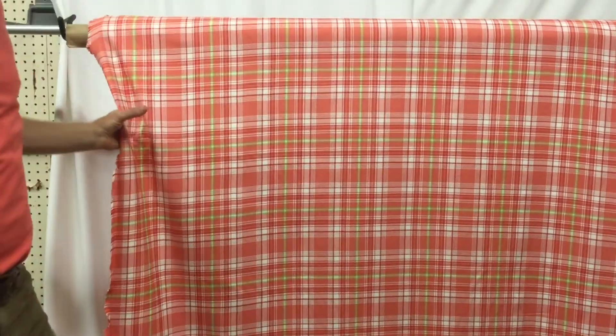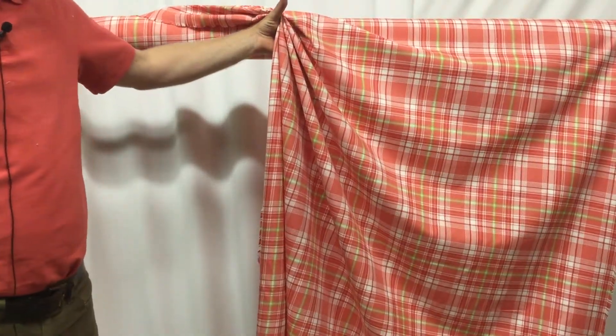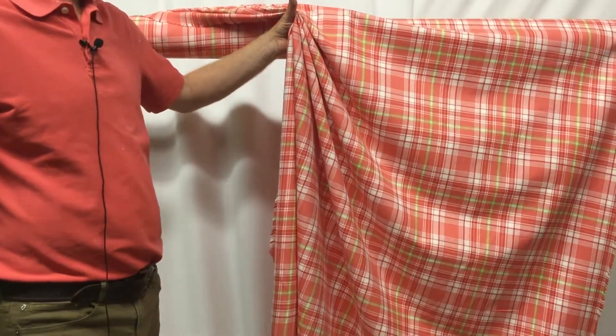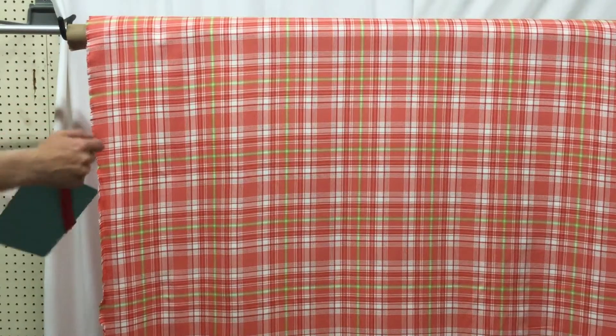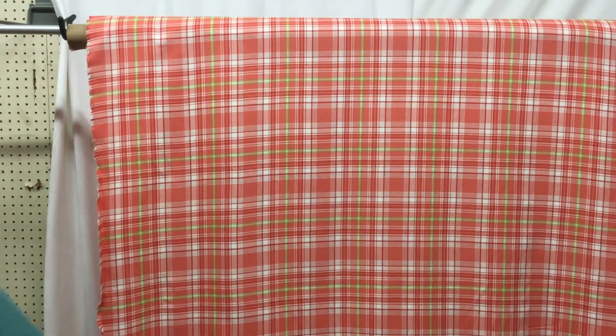It's great for drapery — it has a nice gather. The content is likely cotton; we don't know for sure so we'll categorize it as a common home decor fabric blend, but it has the feel of 100% cotton. It did come to us as a closeout so we can't say for certain.